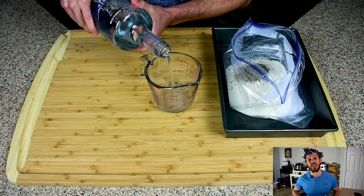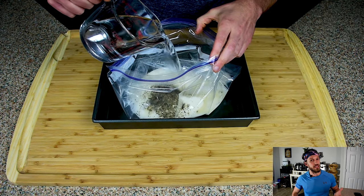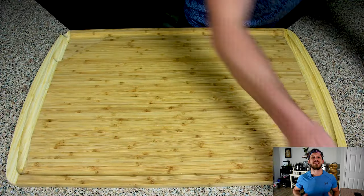I'm using Costco's Kirkland brand vodka — it's $15 for a handle and it's also really good tasting for other things. Seal up the bag, mix it by hand, and then set it aside and we're gonna prepare our salmon.